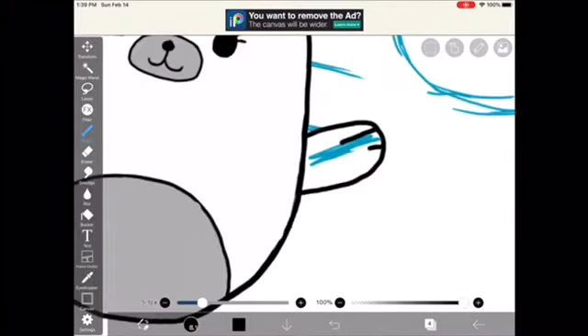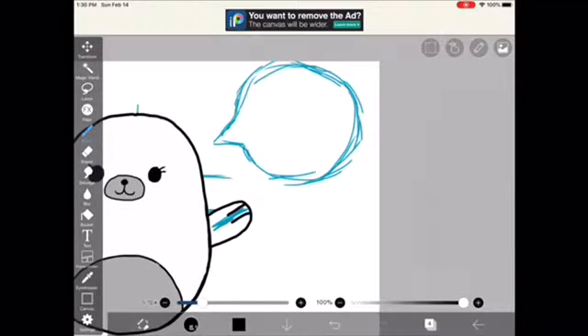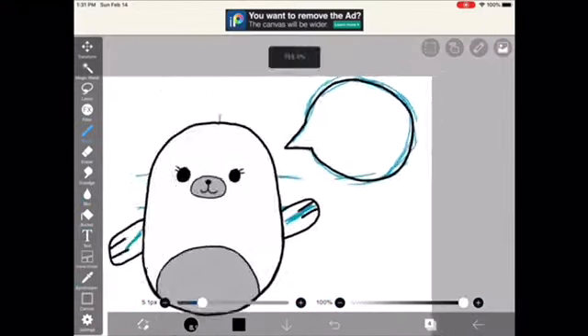Now I'm just going to do my hands. Then I'm going to draw my speech bubble. I'm planning to write something in this bubble.